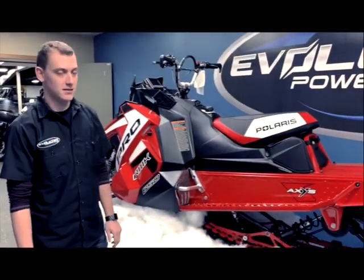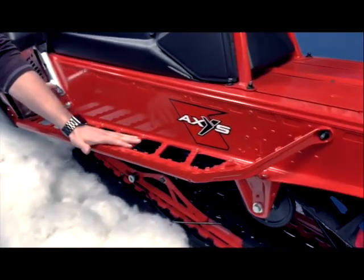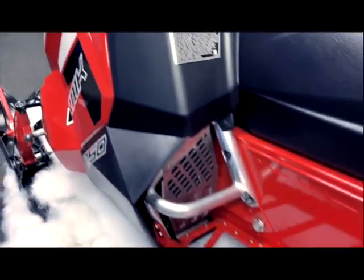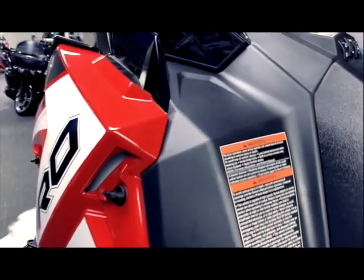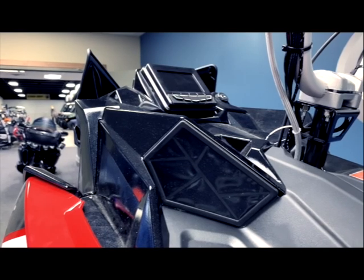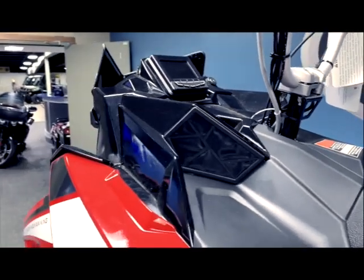Some of the key features on these Axis sleds include the powder track running boards, which minimize snow buildup and maximize grip. There's also the Polaris PID interactive display — a full-color LCD that shows all the sled diagnostics and warnings, GPS, and even tracks your rides.